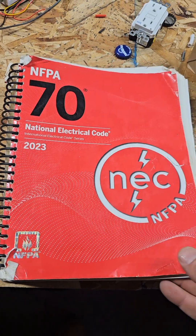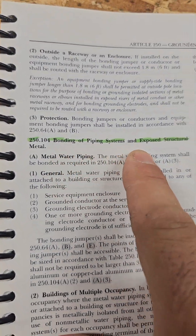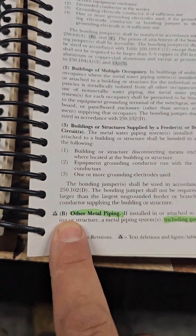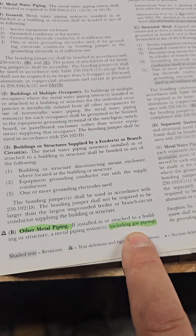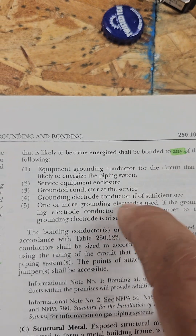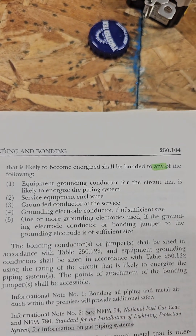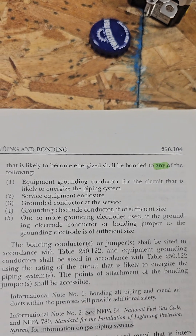Let me show you how to find that in the code. We're in the 2023 NEC. We go to 250.104, bonding piping systems. We're down to B, other piping systems, including gas. It lists five ways to do it, and you're allowed to do any of these ways. The number one way is the equipment grounding conductor for the circuit that is likely to energize the equipment.